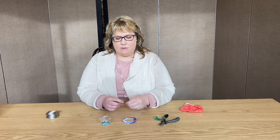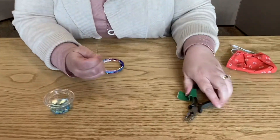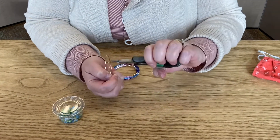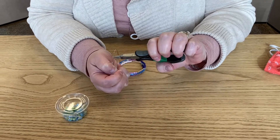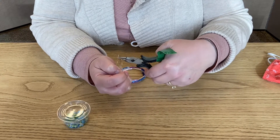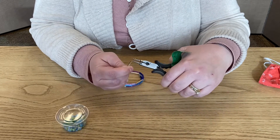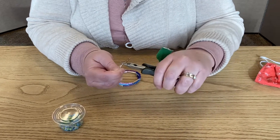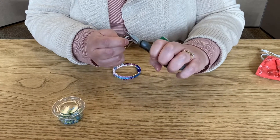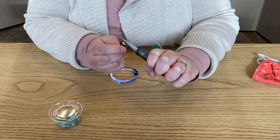So that's what we're going to do first. You have your memory wire and what you're going to do is take your pliers and you're going to grab it and make a loop. Then you can just kind of squish it together a little bit.